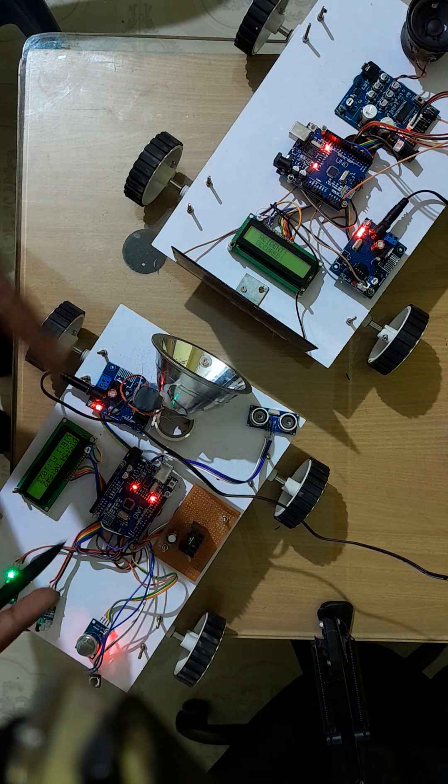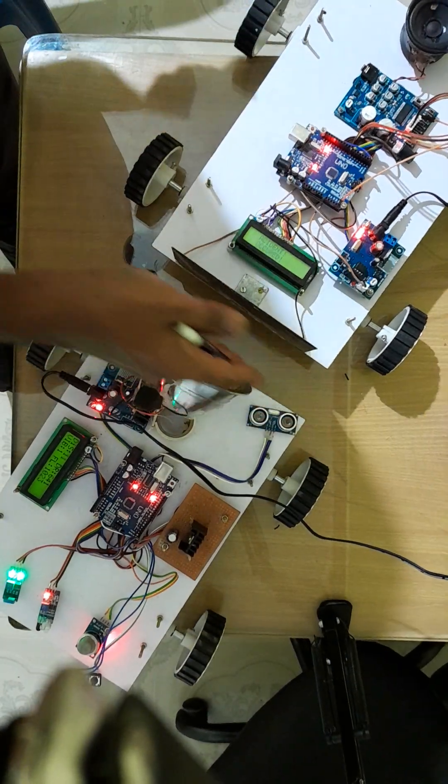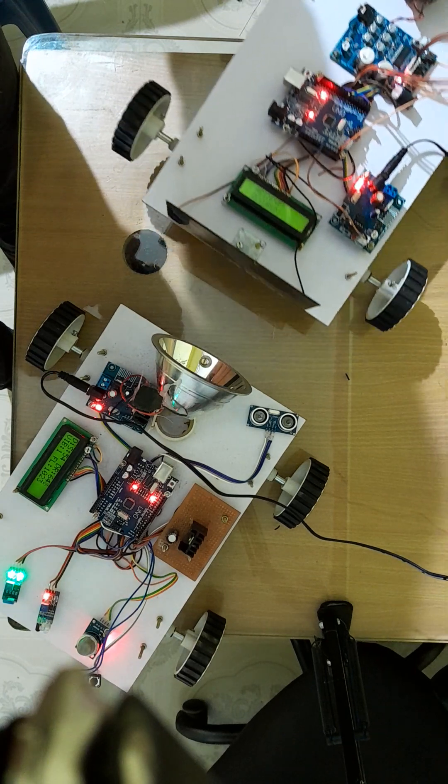In the same way we can communicate from B to A also. This is the prototype — there is no wire between vehicle A and vehicle B. Data is fully transferred via light.